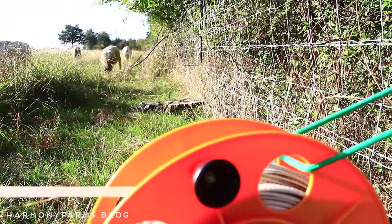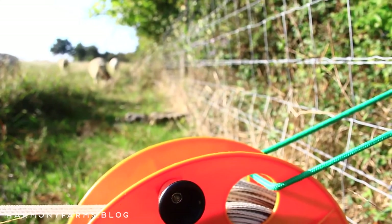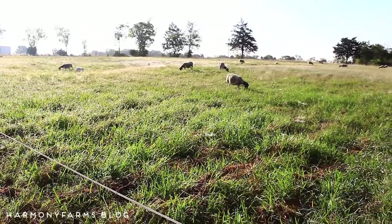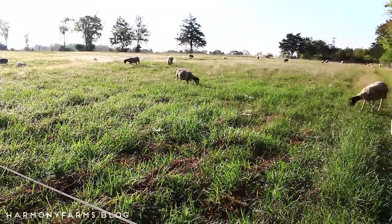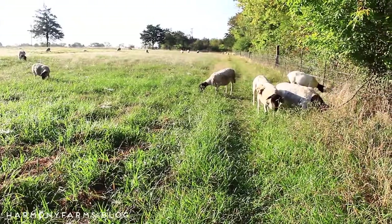We do have a four-inch hog panel circumference around our perimeter fence, which we added when we were in a continuous grazing situation to keep them from escaping our standard barbed wire. If we didn't have this, I would need to run the poly tape around all four sides rather than just two or three sides like we are now, and check on them more frequently. The hog panel is insurance in case they get out if I've gone to town.